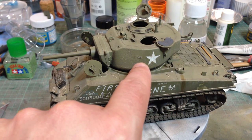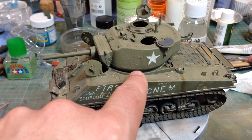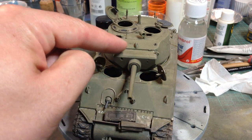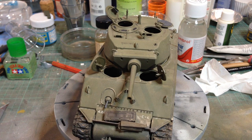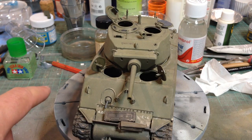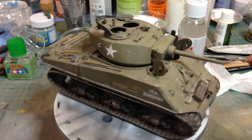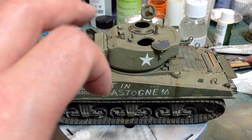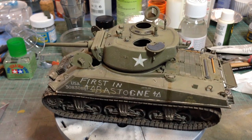You can see there are casting numbers on various places on the tank — these are from Archer as well. These are water slide transfers coated with a kind of resin that gives them texture, so you apply them like ordinary decals, paint over them and you get your casting marks. To give texture to the turret I actually stippled it with some Mr. Surfacer, just to give it a slightly rougher effect.